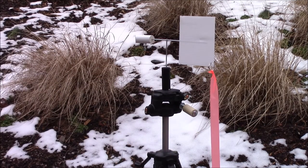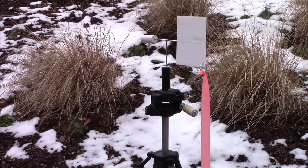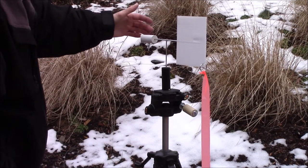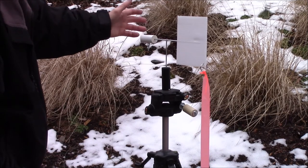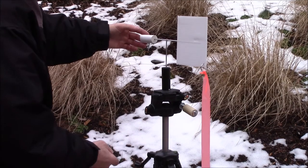I think it should work well in the field. Right now since the wind isn't blowing much you can't really see it in use, but it should work nicely. The other thing I might do — which I've seen on some benchrest wind indicators, though I've never shot benchrest — is paint it.